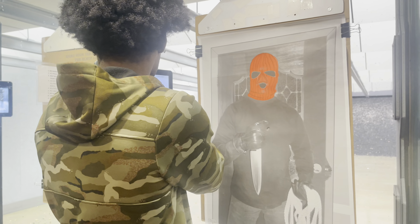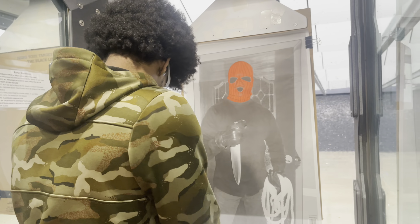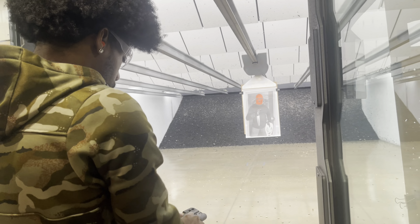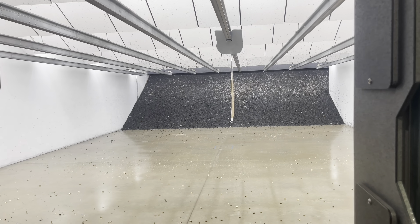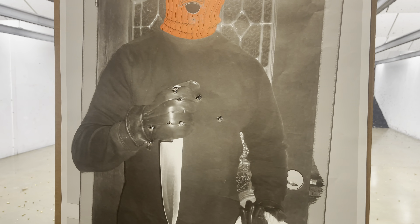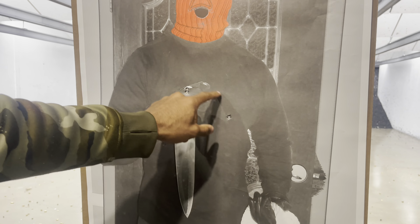I'm gonna load it up with five more rounds. This time I'm gonna take it out to six yards. One, two, three, four, five — and five. There you go. Bring it in. Six yards, not bad grouping. All center mass.